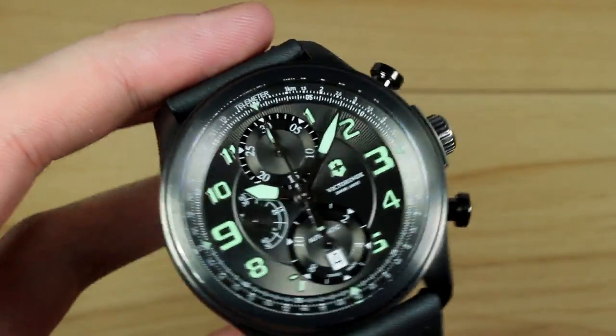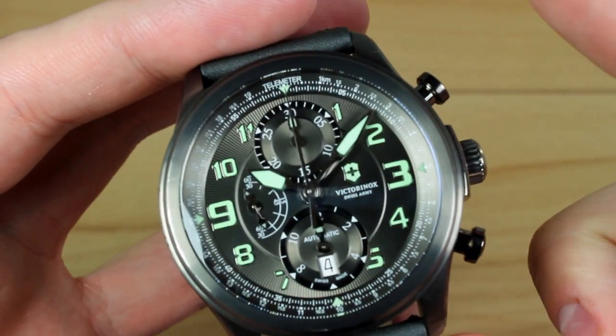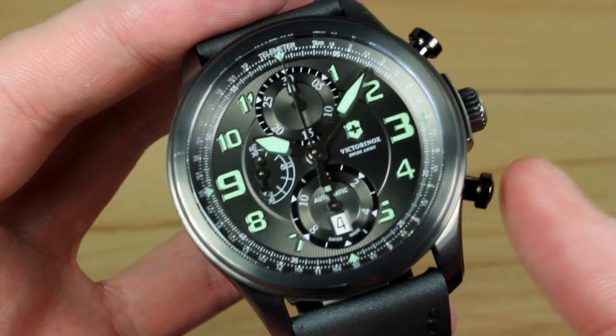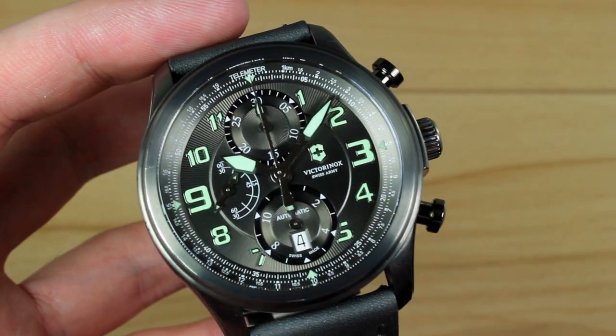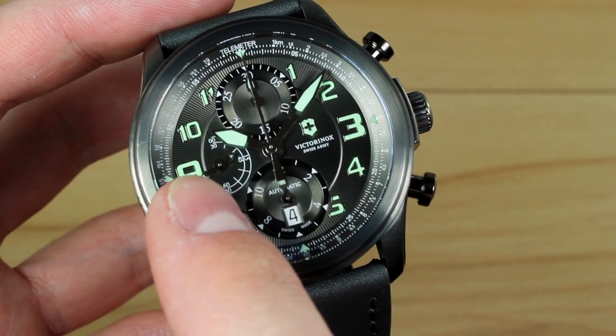For those of you who may not have used an automatic chronograph, they're used much in the same way as a quartz chronograph. You get start and pause on the top pusher, and reset from the pause position on the bottom pusher. On this model, the running seconds — the seconds that team up with your main time — is right here at 9 o'clock.